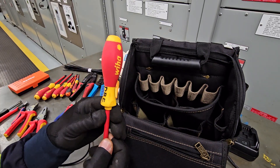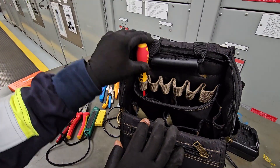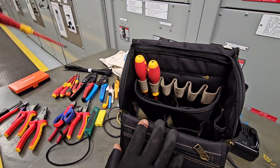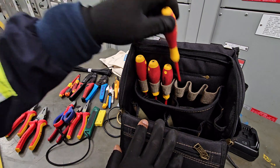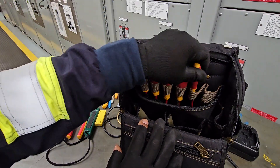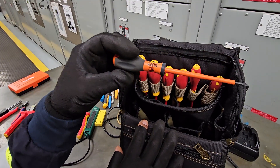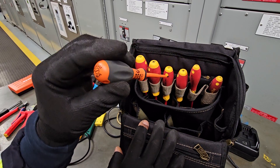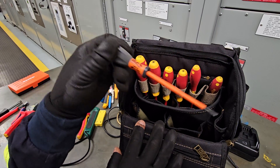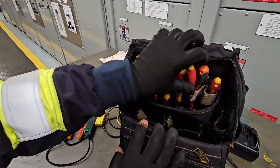First up, we need 1000 volt electrical screwdrivers — we need the flat and the cross type, and we need a full set. Right here I have an additional terminal screwdriver, this one is from Climb. The reason I have an extra is because this is the most used tool of all — terminal screwdrivers. So always have two.